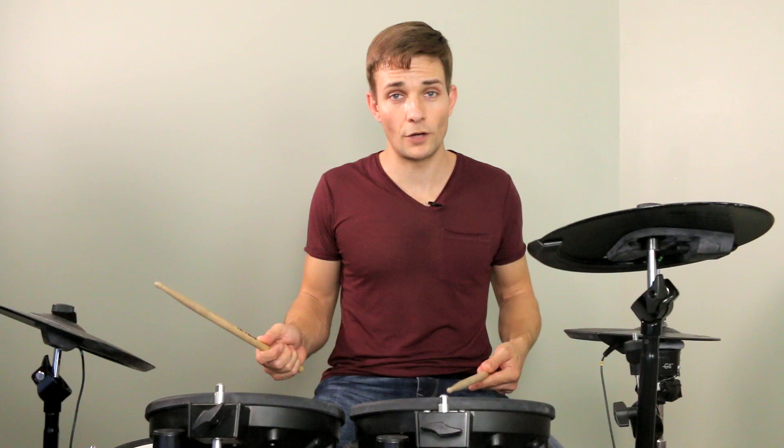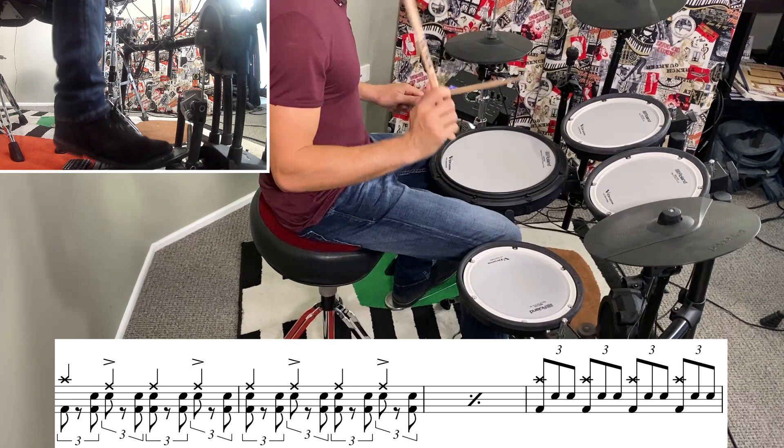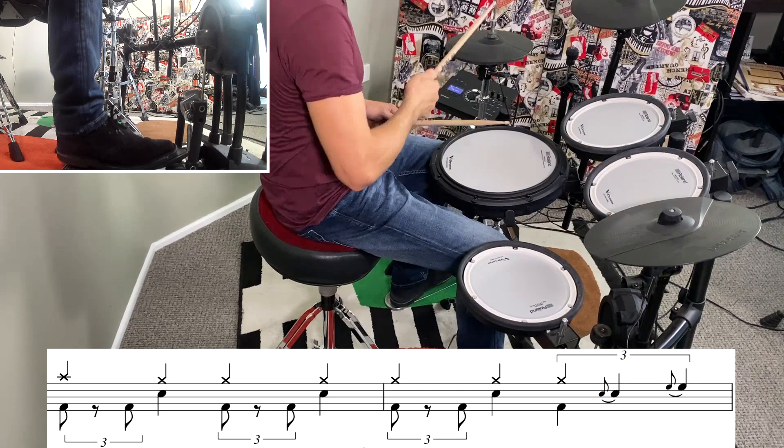That takes us into the solo section — first up is guitar. We're over on the ride cymbal but keeping that left-handed shuffle going. I'll just play the last couple of bars of the guitar solo because there's a fill at the end that's definitely worth checking out. Then there's just two bars of riff before we go into the organ solo.